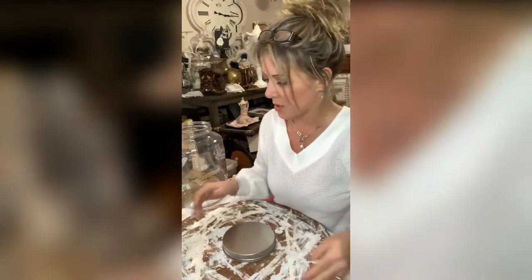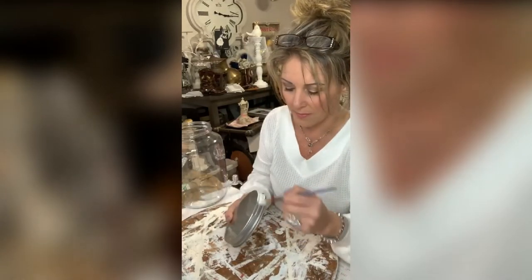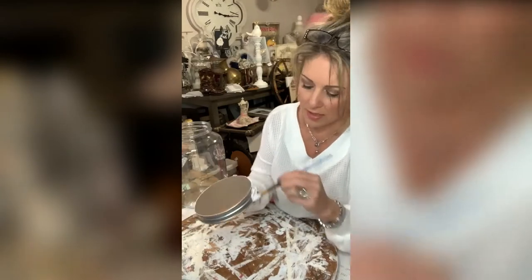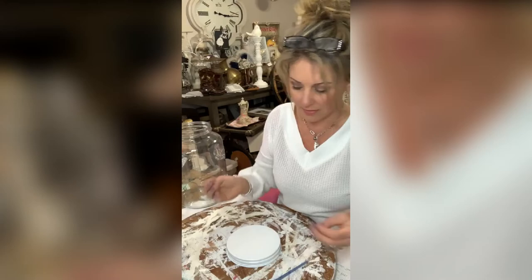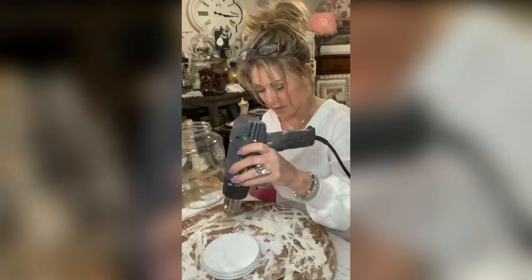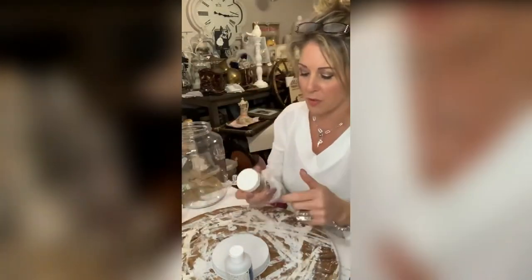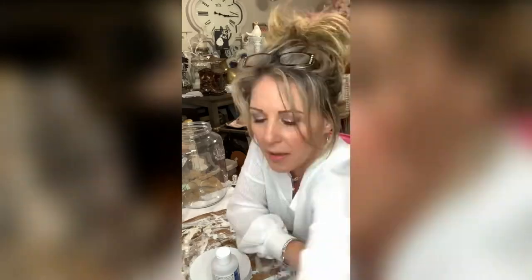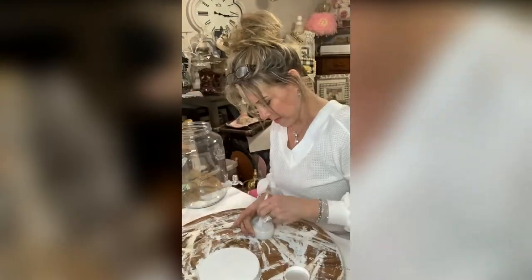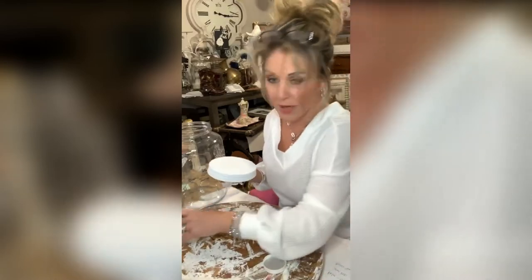I'm just gonna use some Waverly white chalk paint and paint this all white — gonna give it about two coats. I have a little measuring cup; it's usually three parts Triple Thick to one part Dura-Claire. Now I'm just gonna grab my brush and give this a coat.